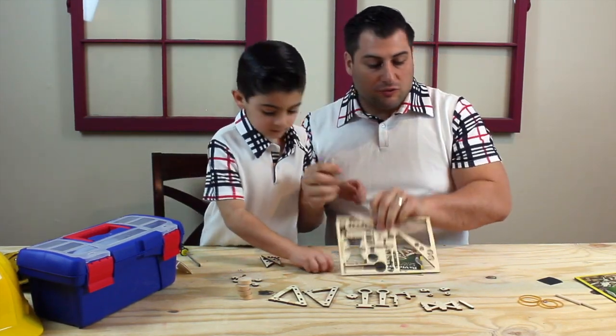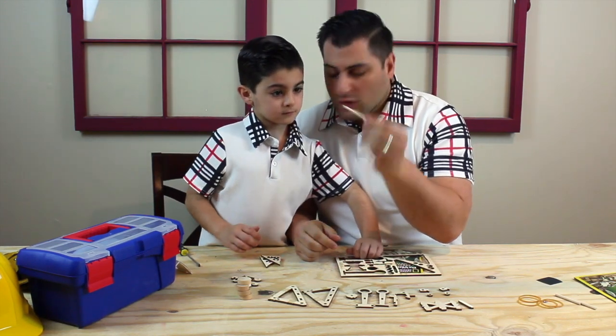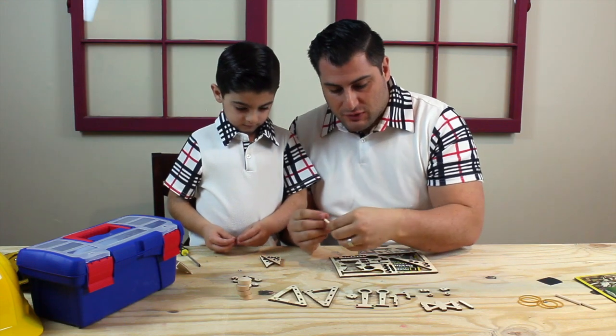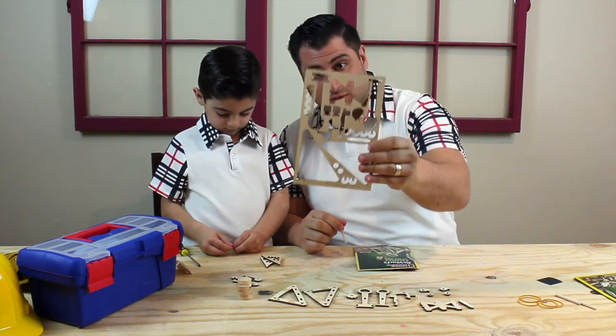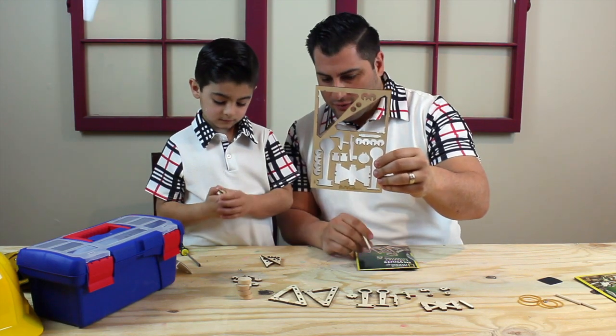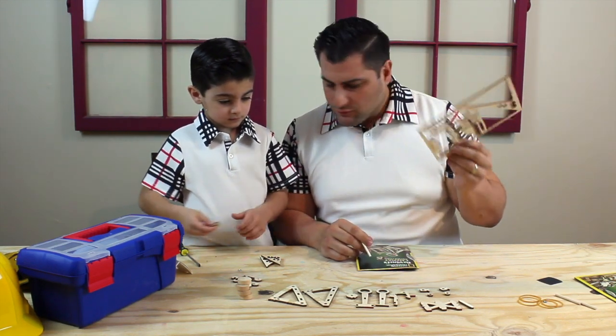So while Joseph was using the flathead screwdriver, I went ahead and took what looks like an axle that we'll be using and was just poking the pieces out of the mainframe. We've got every one of our pieces completely pushed out, and so far we're looking good.